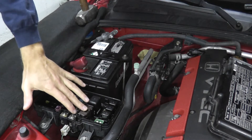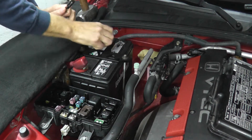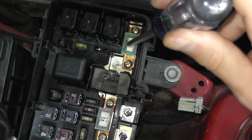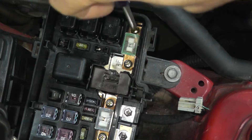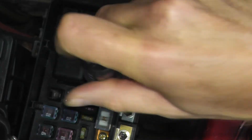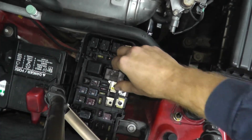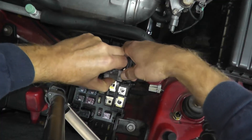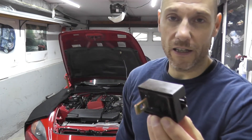If you need to replace the ELD, start by disconnecting the negative battery terminal. Then remove the two fuses from the fuse box: a 40-amp fuse for the ignition switch, and a 100-amp fuse for the battery. Then simply pull up on the ELD and there you go — that's all it takes.